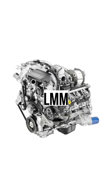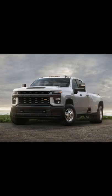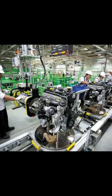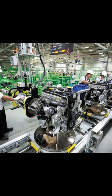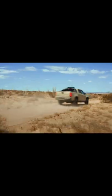Duramax. It's a name and brand that is almost entirely synonymous with the 6.6 liter V8 diesel engine that you can find under the hood of GM's three-quarter ton and higher trucks. It wasn't until recently that Duramax meant more than just the classic 6.6 liter V8 that we all know and love, with GM releasing the 2.8 liter and 3 liter Duramax over the last few years.